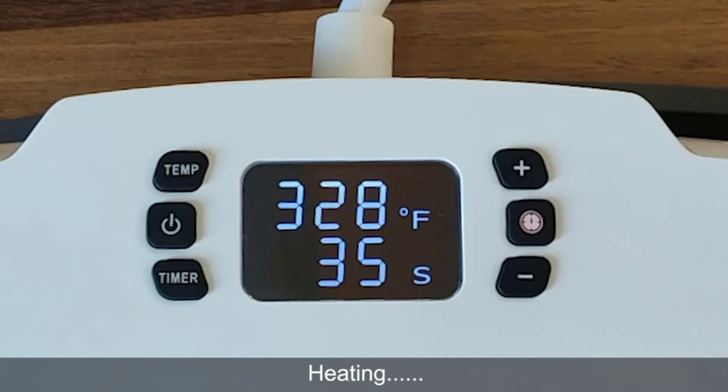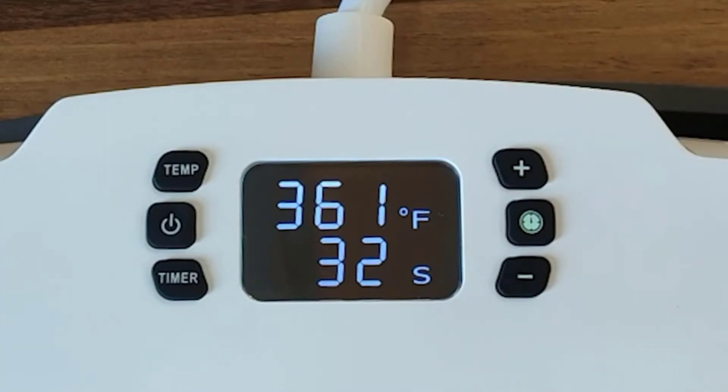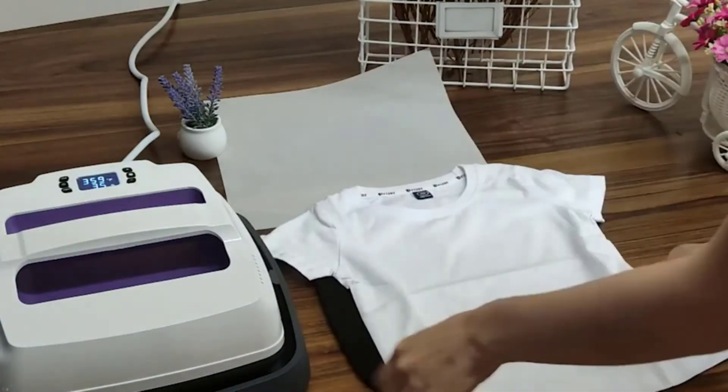For effective pressing, the manufacturer included an evenly heated plate that produces consistent results. An easy-to-grip handle would also prove useful to the owner. Rather than have you purchase a Teflon sheet and silicone mat separately to sandwich your sweatshirts, bags, and other projects, the manufacturer includes them in the package, making it easier to start printing as soon as the machine is delivered.